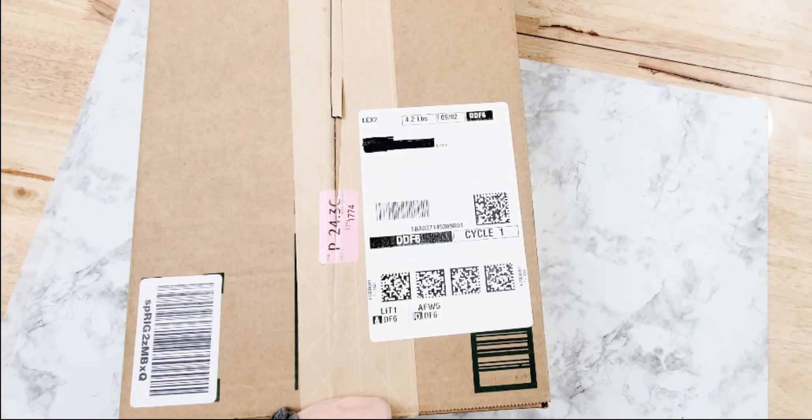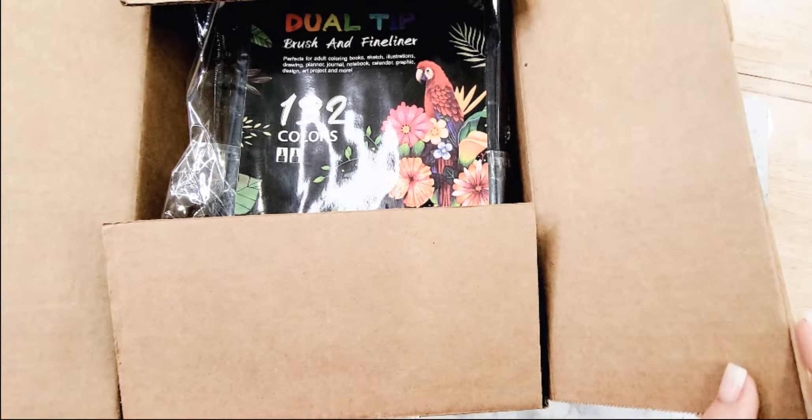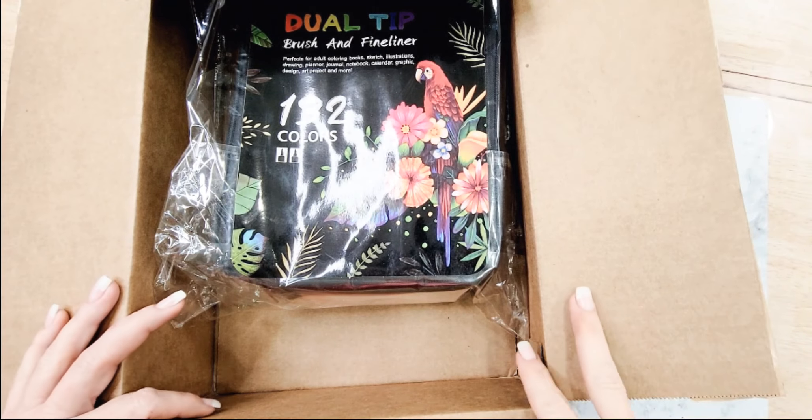Hey y'all, this is Sarah. I wanted to jump on here really quick — I am doing a collaboration with ZSCM with their brush markers and I wanted to show you guys these markers really quick.